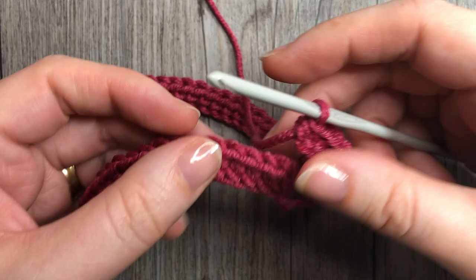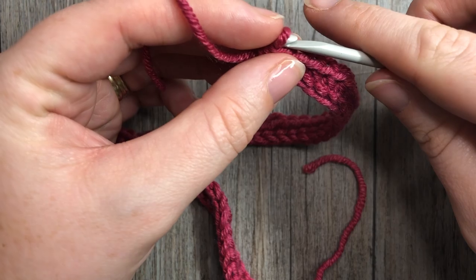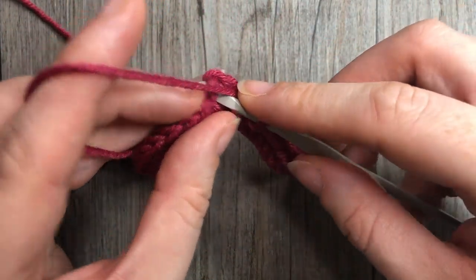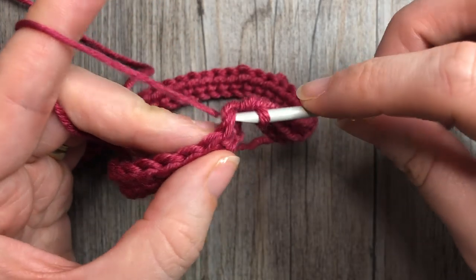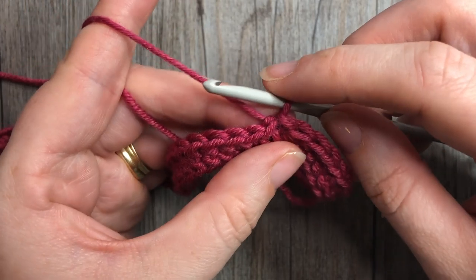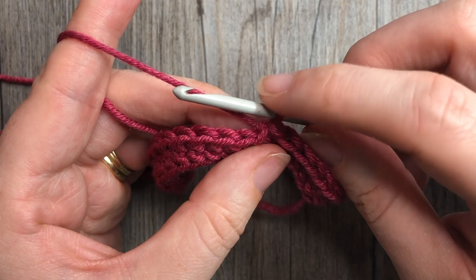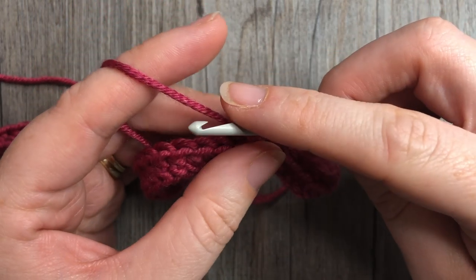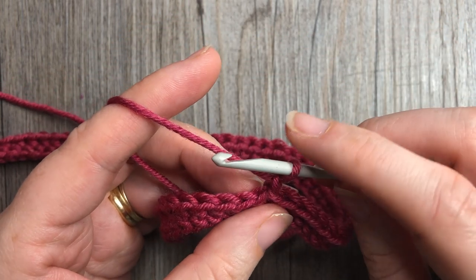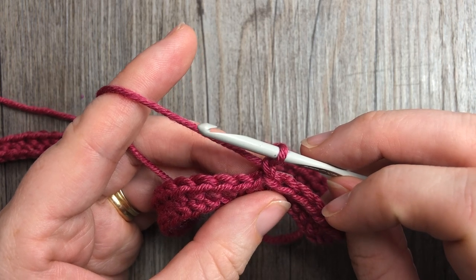If you're working the foundation half double crochet, once you have your 88 stitches you're going to join with a slip stitch in that top stitch. If you have worked the chain and half double crochet round, after that half double crochet round you'll also join in the top stitch. For round two through to round sixteen — the next fifteen rounds — you're going to chain one and continue working in the same direction.